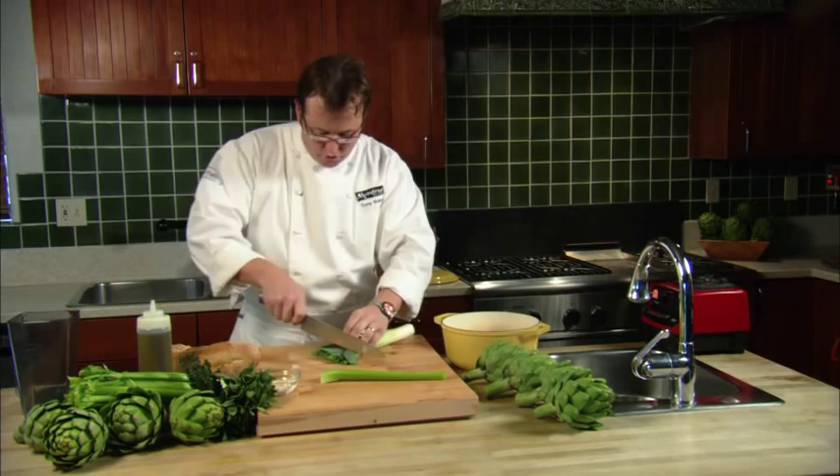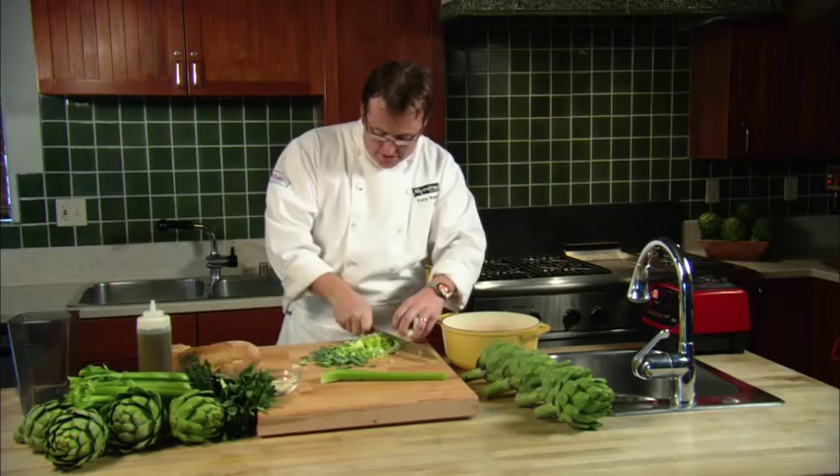This is a great dish, one my family loves. My daughter's favorite dish in the world — she absolutely loves it. She's a sucker for artichokes.